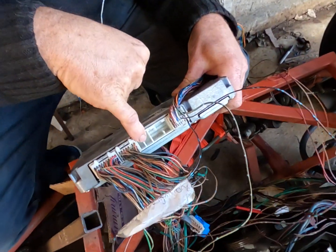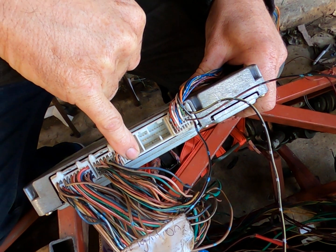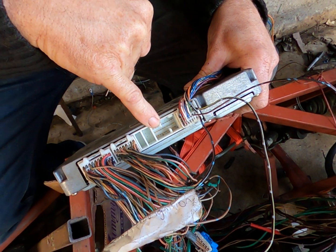This connector, you don't need it — it's for the auto. This connector, you don't need it to run.